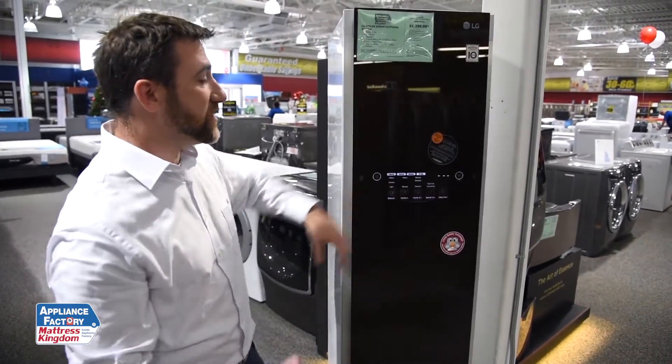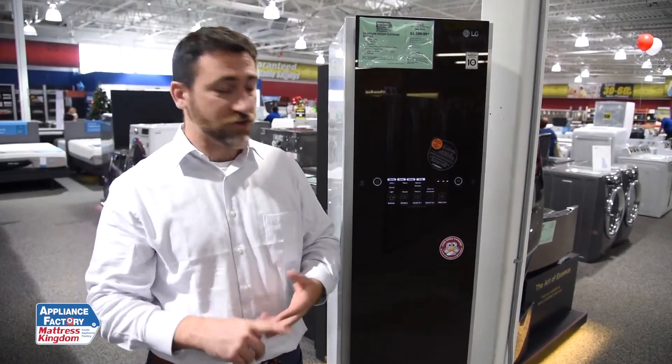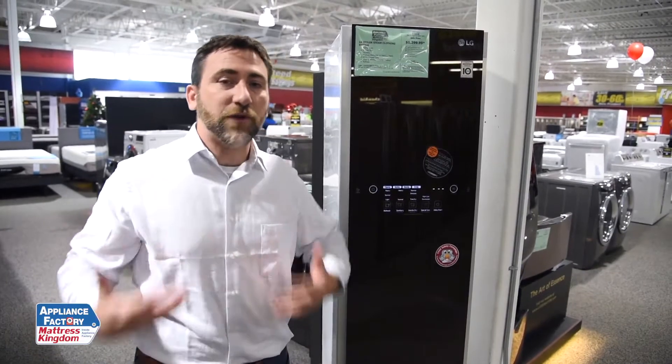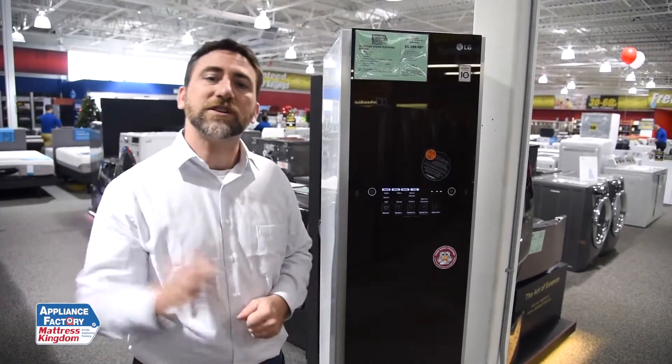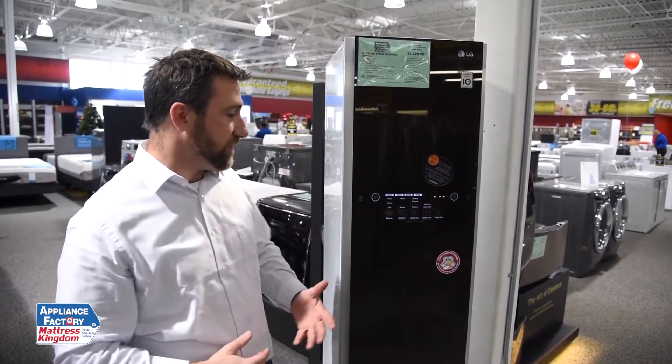In this machine, it's going to do a handful of things that'll be pretty nice for those suits and shirts. Number one is the refresh — it just refreshes the clothing. After a long day, as opposed to throwing them in a heap or taking them to the dry cleaner, you can hang them back up, refresh them, and hang them back in your closet and they're good to go. Now if you're a heavy sweater, this is not going to take that sweat out of the clothes — it's not a washing system.